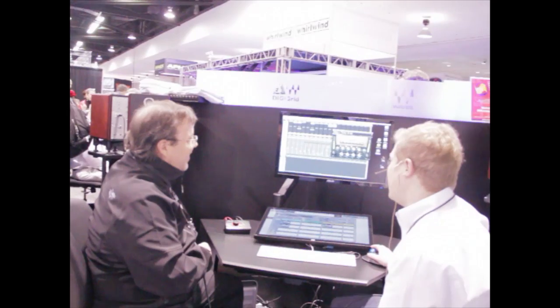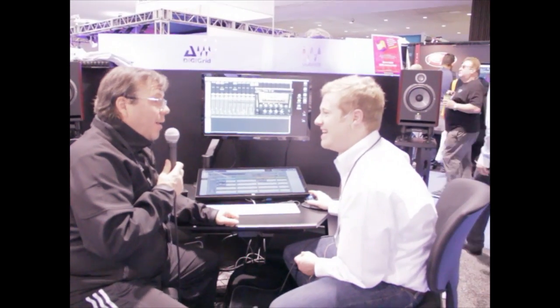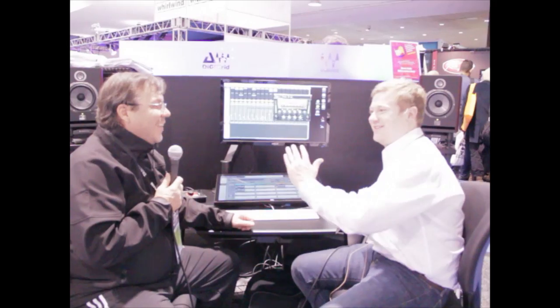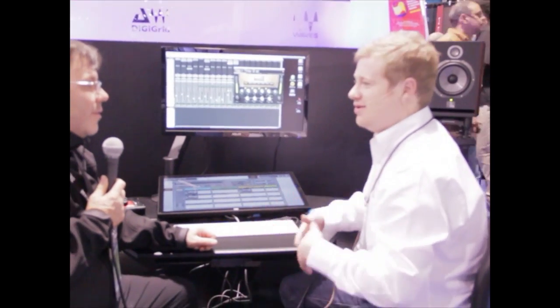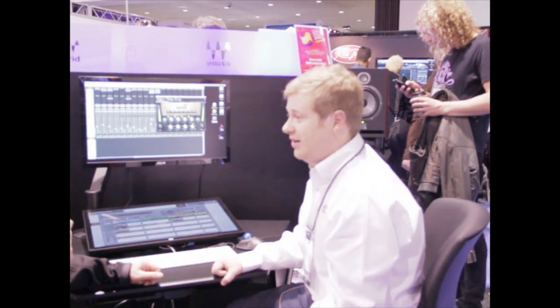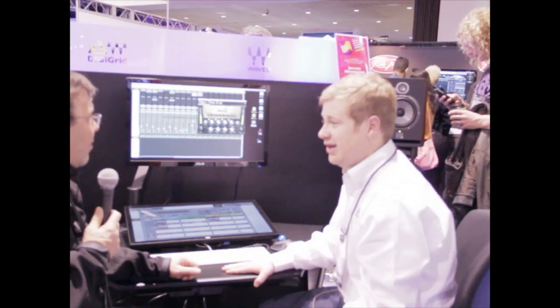Exactly right. All the way up to 25K. Oddly enough, you can hear it because the shelf technically starts at 3K, but it adds that sparkle, that breath, that air to vocals or whatever else you need to add it to. It's a really great EQ, very versatile, taking advantage of all of Manny's favorite pieces of hardware EQs.